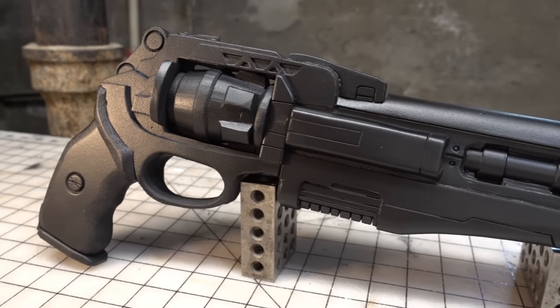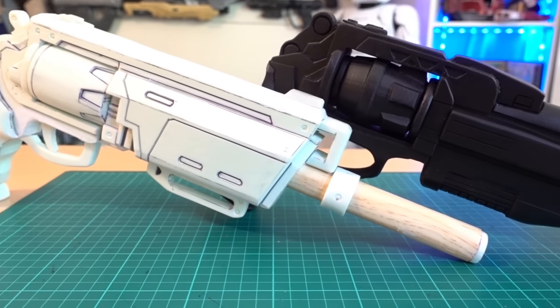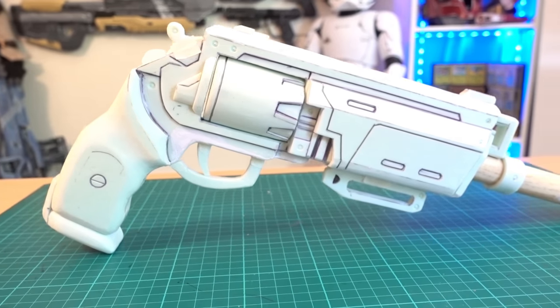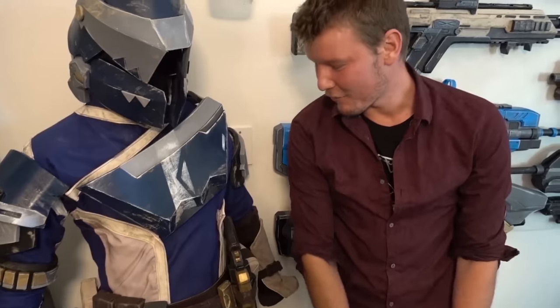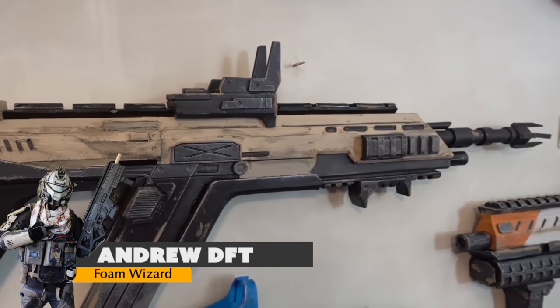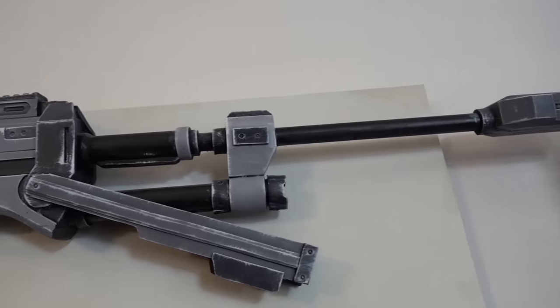This is part one of a build series covering all of the fabrication all the way up until paint. This is a collaboration with our pal Andrew DFT — we each made our own Destiny hand cannon. I made mine from EVA foam and he made his from Styrofoam. Andrew has his own video showing how he made his gun over on his channel, and you should totally go watch that. He has his own particular style using very cheap insulation foam and incredibly basic tools, and his video is fantastic.